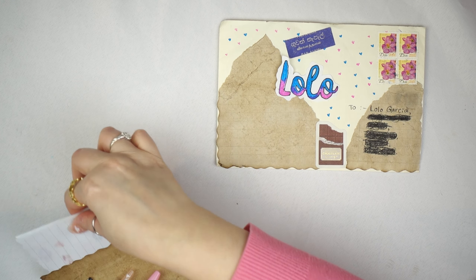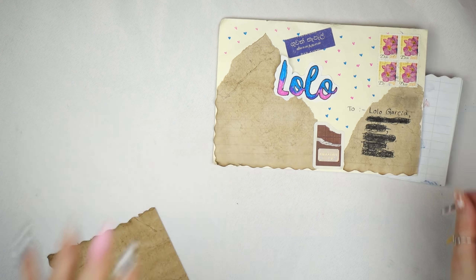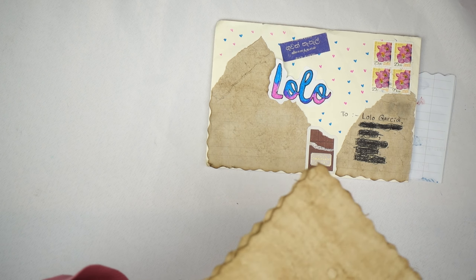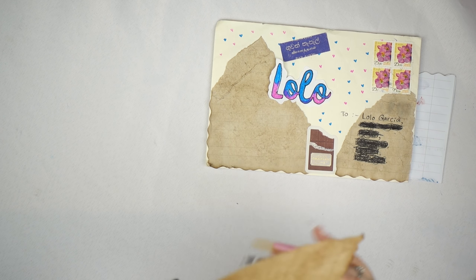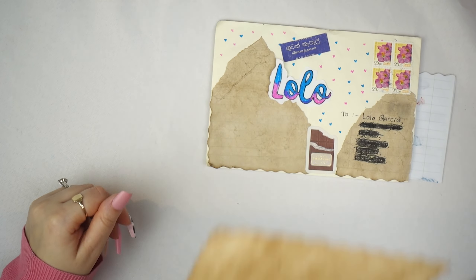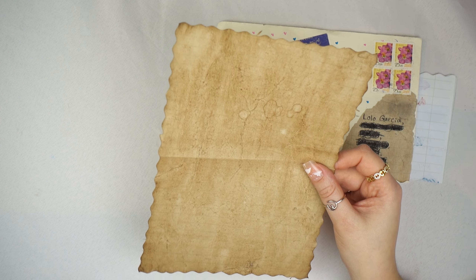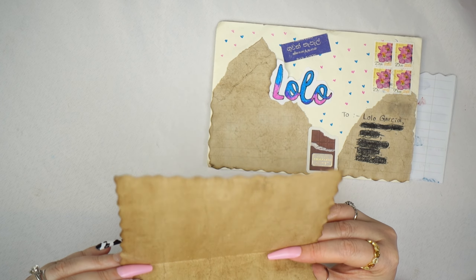Hi guys, welcome back to my channel! In today's video I'm doing an open pen pal video. I love pen pal videos, and as you've seen in my other videos, everybody knows I love doing them. It's just so exciting. I'm going to show you some really cute pen pals today, and I am very excited to share these with you because they are so sweet and creative.